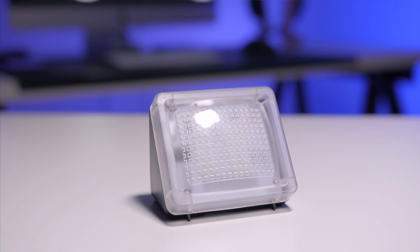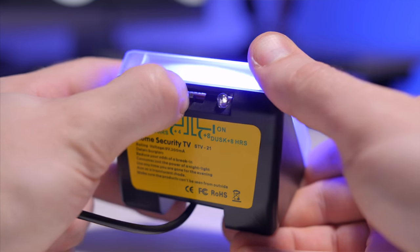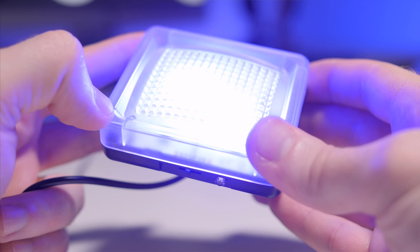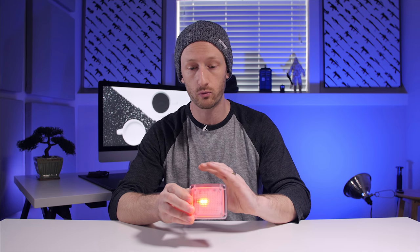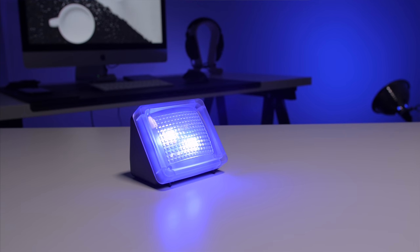Links for all those products will be in the description below. Coming in at only $20, this is the home security TV simulator. While it's hilariously cheap-feeling, it does have a 20 LED light panel that mixes colors to simulate someone watching TV. It has three settings: dusk plus four hours, dusk plus eight hours — both triggered by a light sensor on top when it gets dark — and a manual TV simulator mode that stays on as long as you want. Keep these away from people with epilepsy. I thought it was neat.